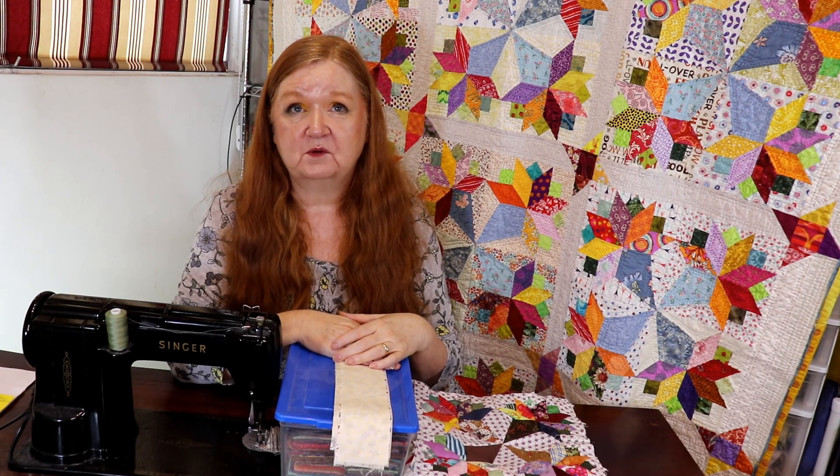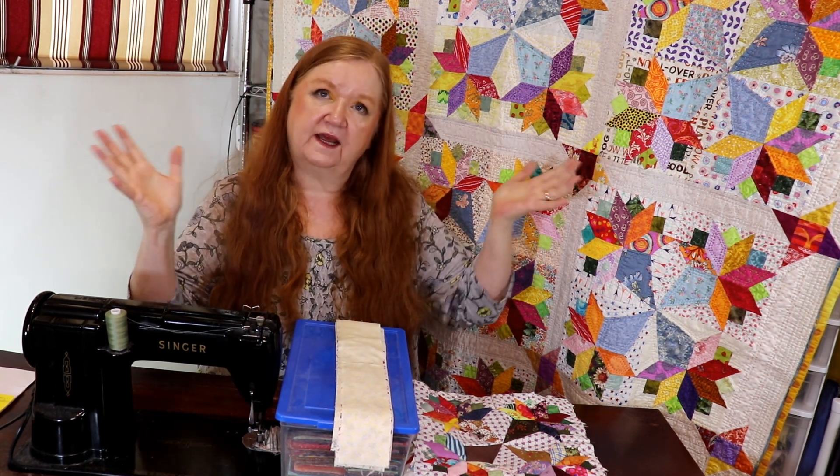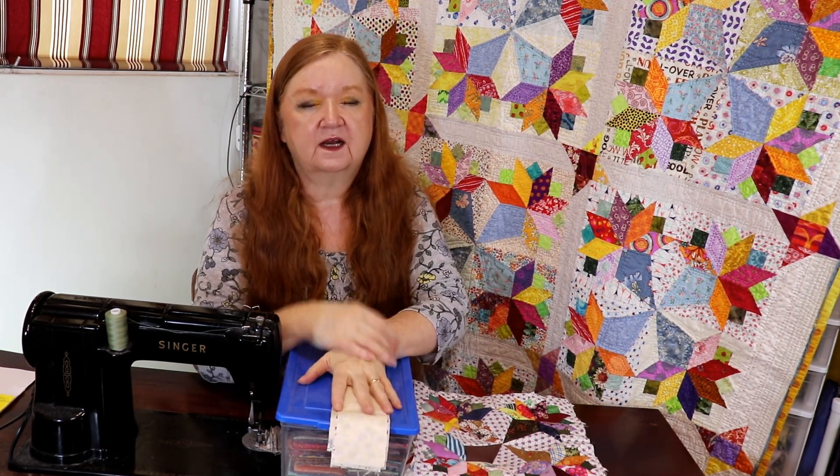Hello and welcome to Concrete Moth Scrabble with Brenda. I'm Brenda and today we're getting another installment of our nosegay sew along.